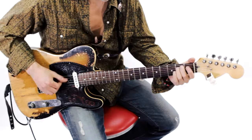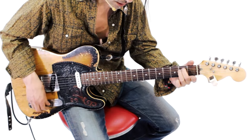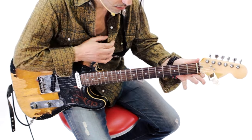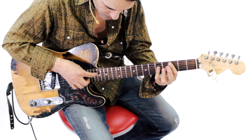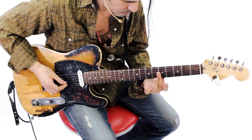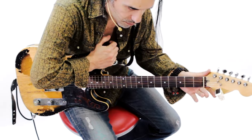Por ejemplo, si ustedes tienen una armonía que hace Mi, luego pasan a Re, luego pasan a un Do, luego pasan a un Si, y ahí lo tienen. Bueno, esto que está haciendo el bending, el neck bending, no lo recomiendo, pero es una maña que tengo.